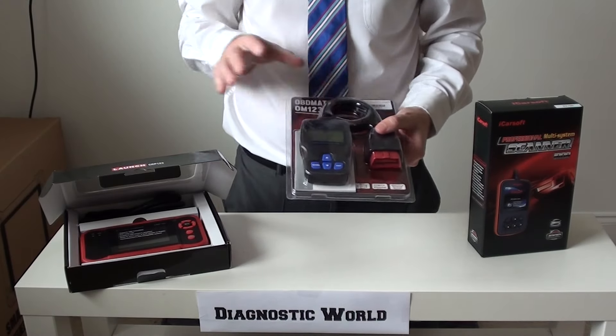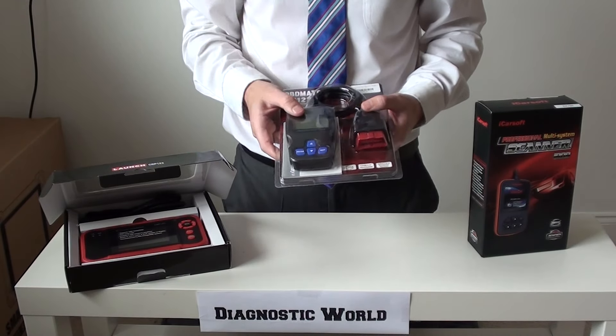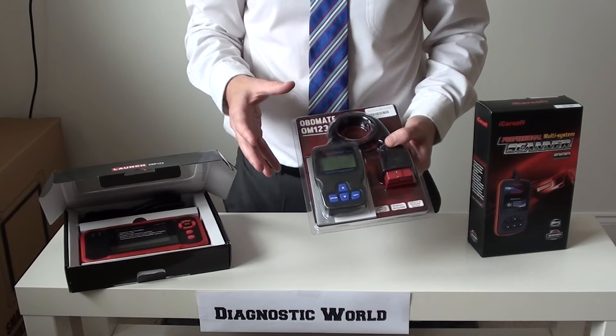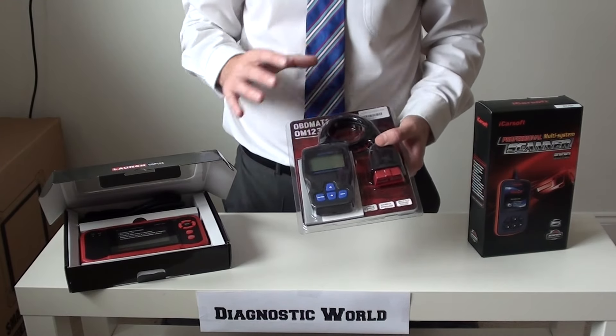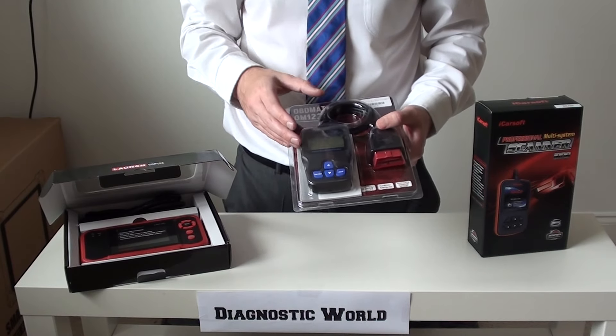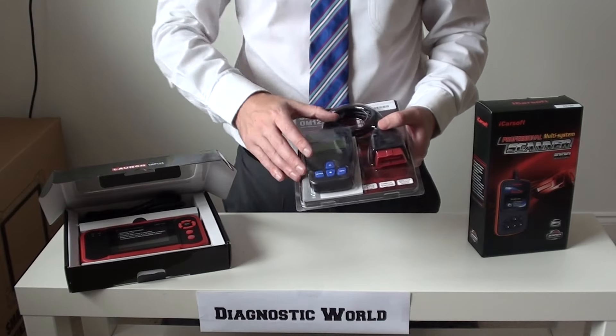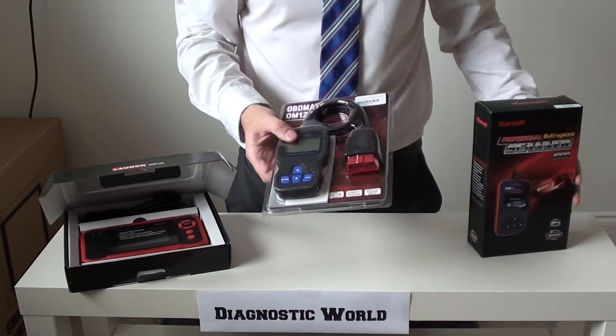That's the OM123, and that's our first pick. It's probably the most basic tool we're going to show you here, but it's an excellent starter diagnostic tool. Even if you've got no experience with using diagnostics, it really doesn't matter — all of these tools are very similar to use, they give you step-by-step instructions, and it's impossible to go wrong because you can only select certain options when going through the menu system.